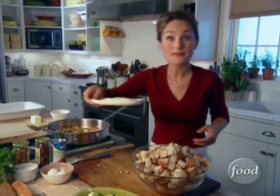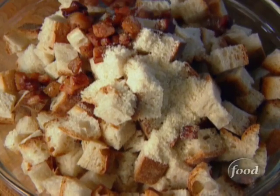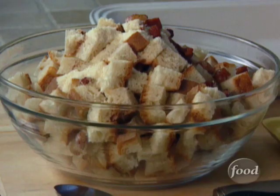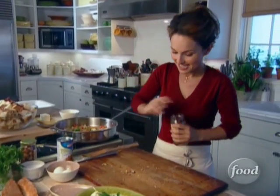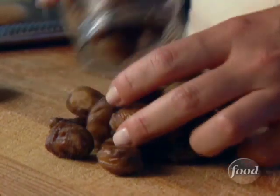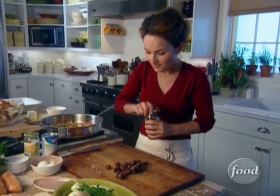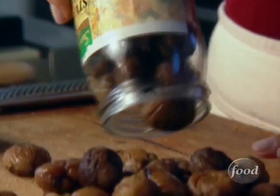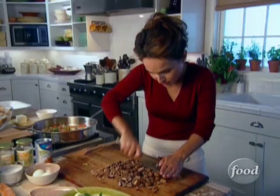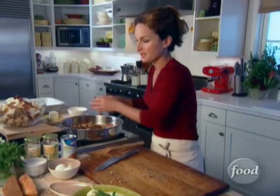Now we're gonna use some Parmesan cheese — freshly grated Parmigiano-Reggiano — and some nice crispy bits of pancita. A couple more things I gotta add to my vegetables: chestnuts. If you've never had chestnuts before, they have sort of the texture of a baked potato, but they're slightly sweet with a very mild spicy flavor. You can cook and peel your own chestnuts, or you can buy them in a jar, ready to eat. I'm just gonna chop them a little bit and add them to our vegetables along with some parsley.